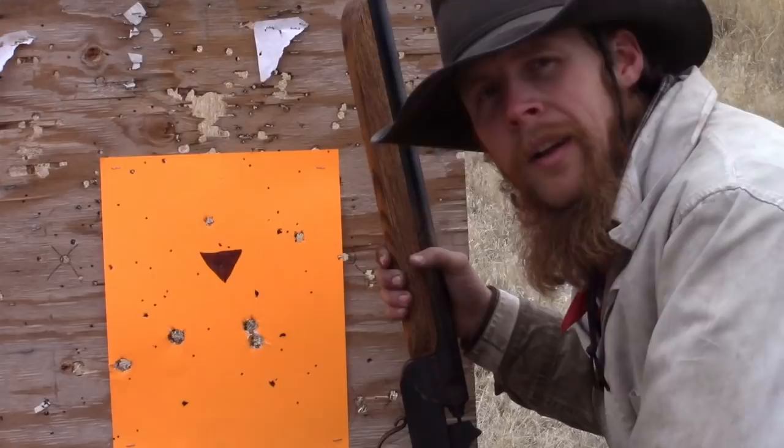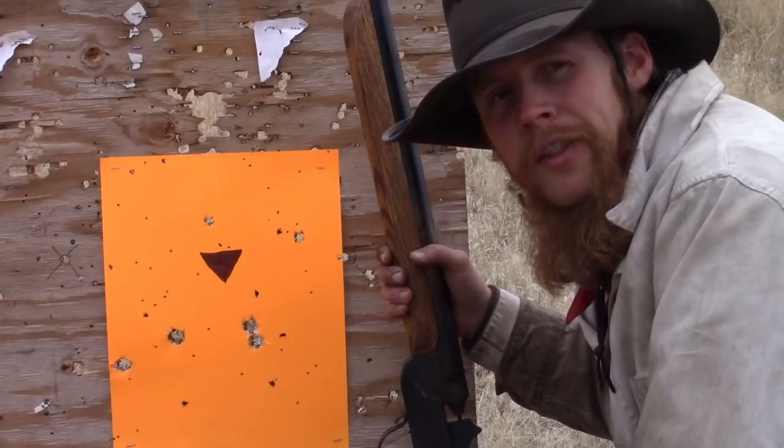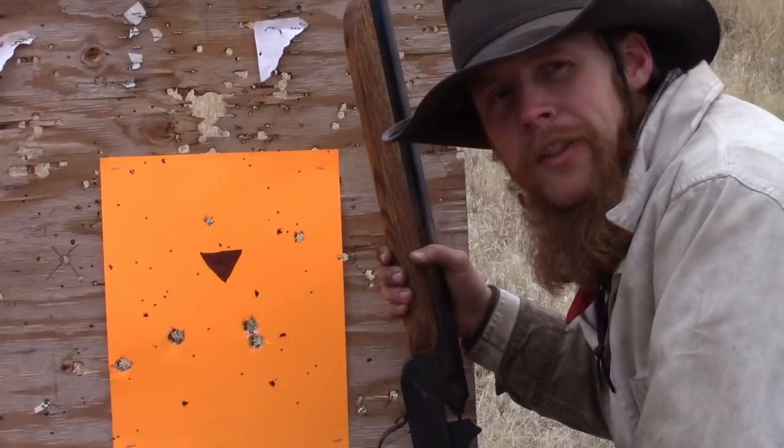With birdshot, again we're getting a pretty reasonable pattern density at 25 yards. Certainly, this isn't going to be the ideal firearm for bird hunting, but it probably could be serviceable.